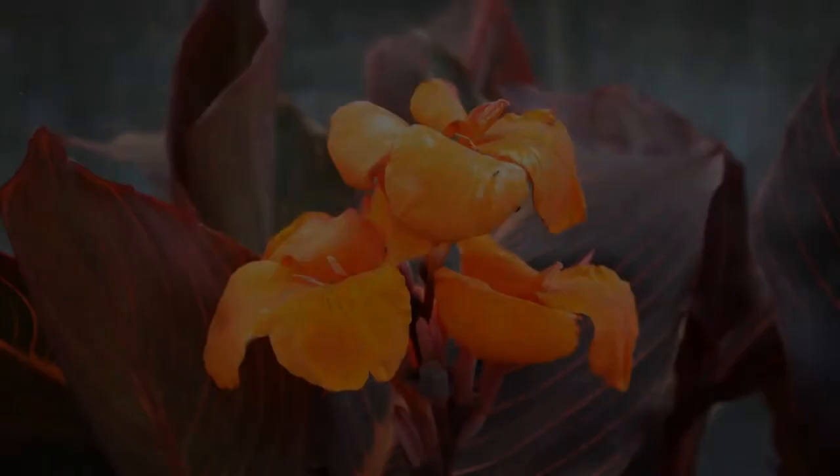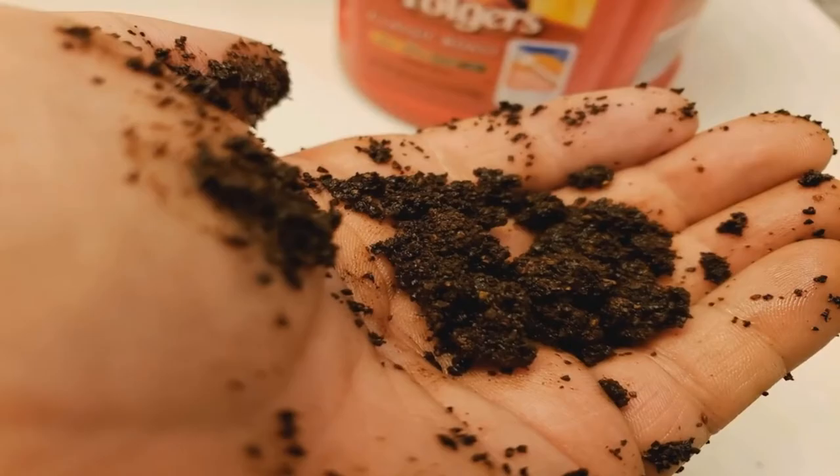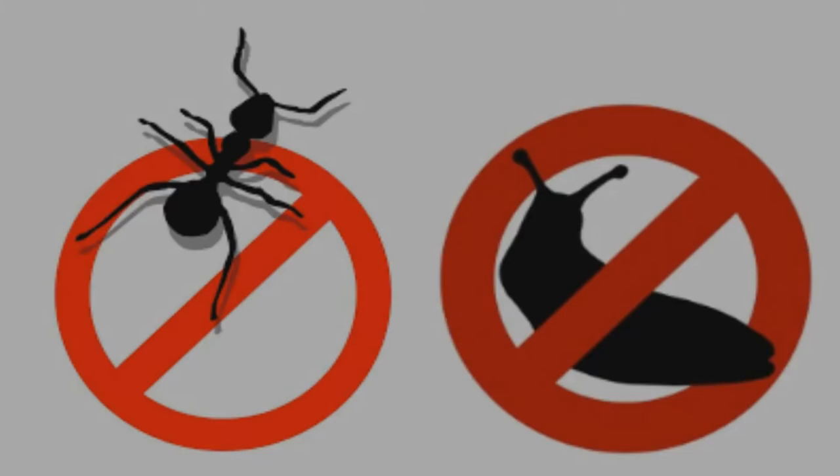pH testers have come down in price and can be shipped to your door from places like eBay and Amazon. Using used coffee grounds to keep pests away — coffee grounds will keep pests like ants, snails, and slugs off your flowers and vegetables. Simply sprinkle them around your flowers to prevent pests from getting to them.